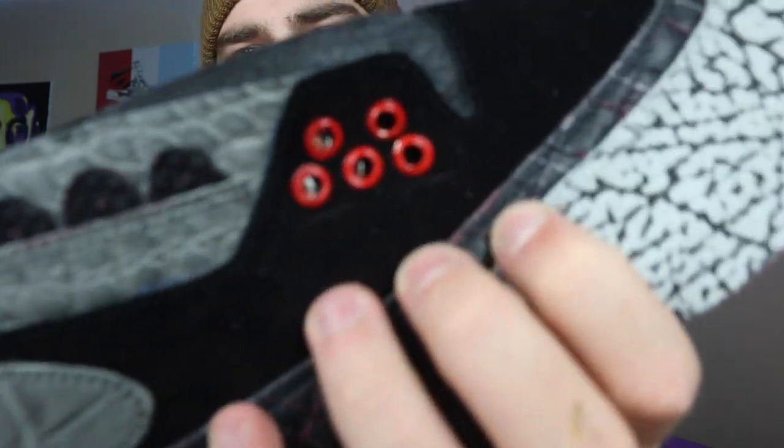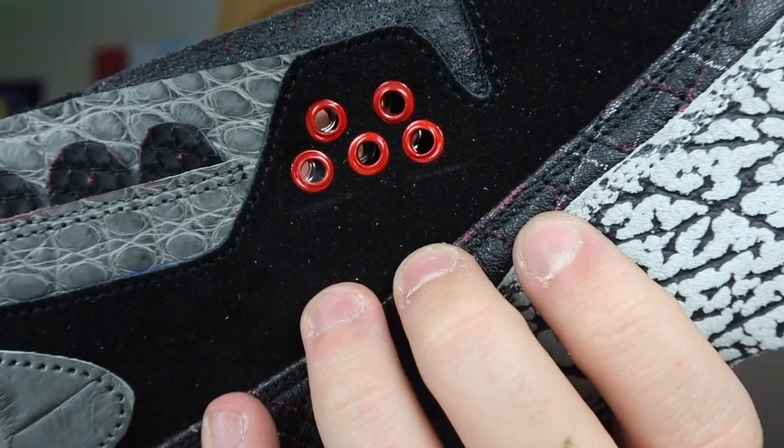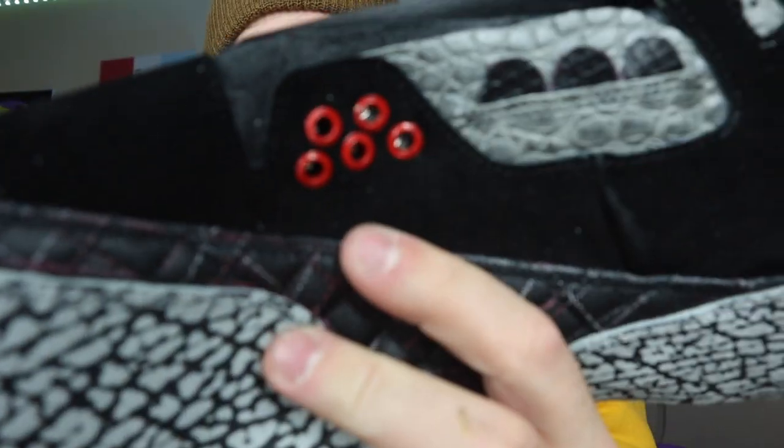If you haven't yet, make sure to hit the like button and subscribe — it really helps out the channel. Become a member today to get entered into winning a free Air Jordan One pattern. As you can see, we've got the eyelets up in the front and on the inside.